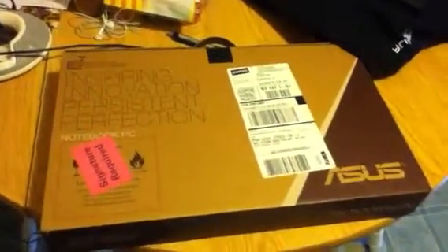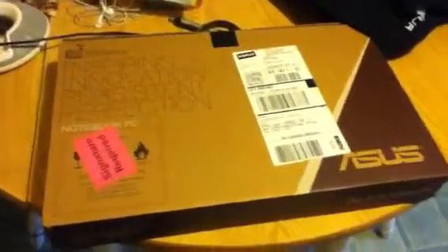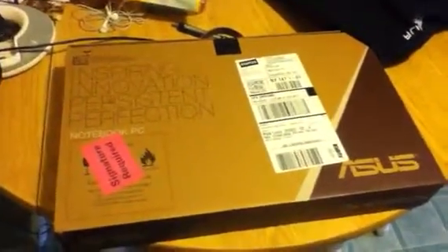What's up guys, Insanity14 here, and today I have an unboxing video for you guys. A couple days ago I ordered an Asus Notebook PC, and it finally came in from Staples. I am so excited, I've been waiting for this thing for so long, and finally it's here. I'm going to unbox it for you guys. I have this really big knife because I couldn't find anything else, so we're going to open this up. This is the Asus Inspiring Innovation Persistent Perfection Notebook PC from Staples.